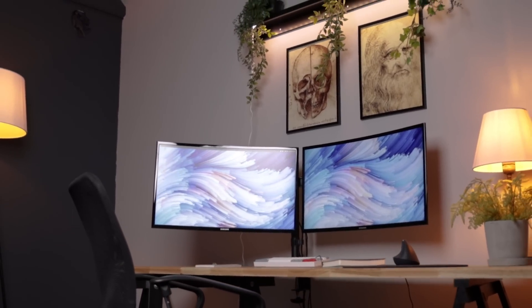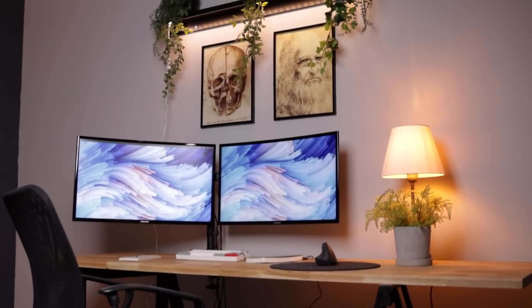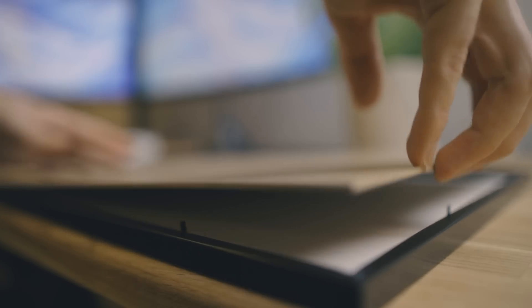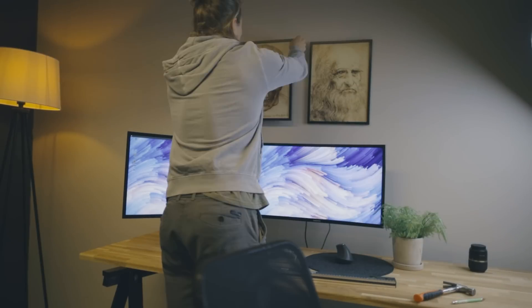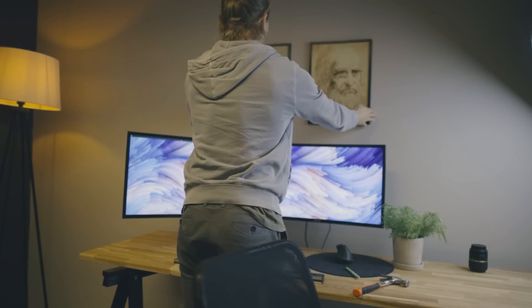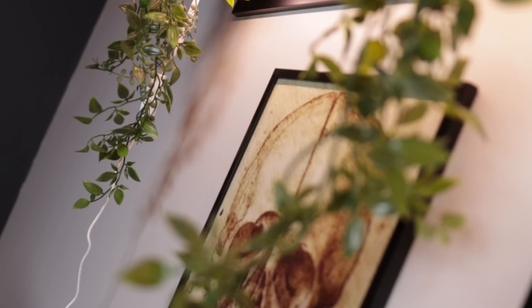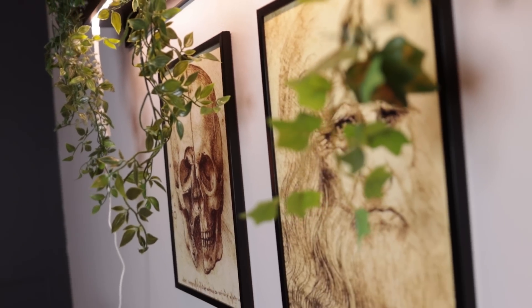The final pieces of decoration are the paintings and the shelf, which honestly is what makes this setup come together. I rarely put art up on my walls, but I wanted to give it a try. Leonardo da Vinci has always fascinated me and I've always liked to draw, so his sketches of the human body have always appealed to me — there's something amazing about how he uses very few lines and yet you can clearly see what he's drawn. I decided to hang up his drawing of a skull, which I've admired the most, and then paired it with his self-portrait sketch to avoid it feeling too empty.